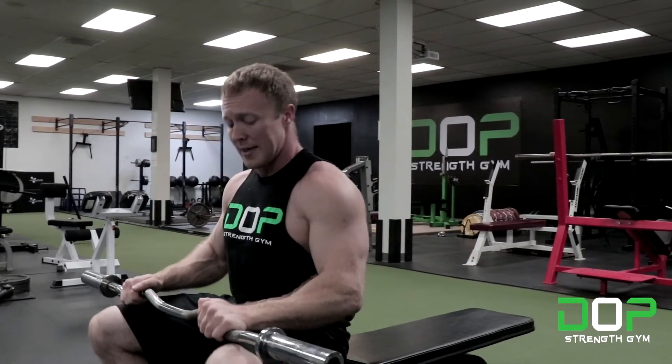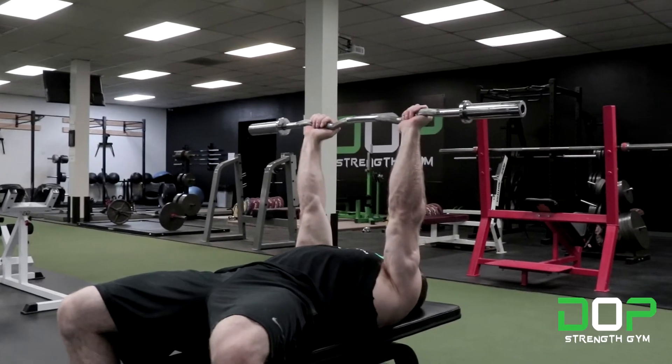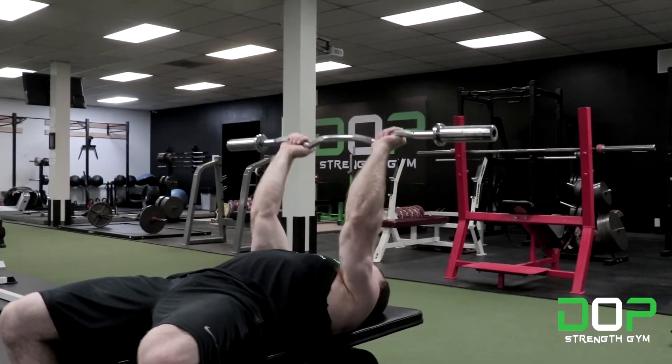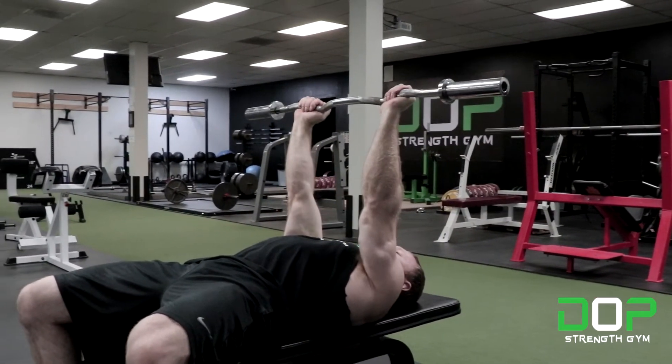We're going to grip right here on the outsides of the W bar. Start with arms completely perpendicular to your torso, descend until a 90 degree bend in the arm, then all the way back up to lockout.